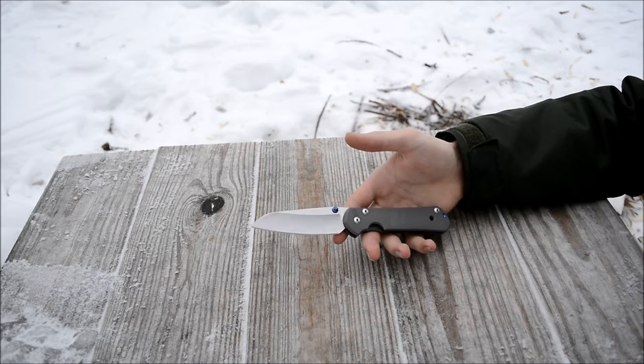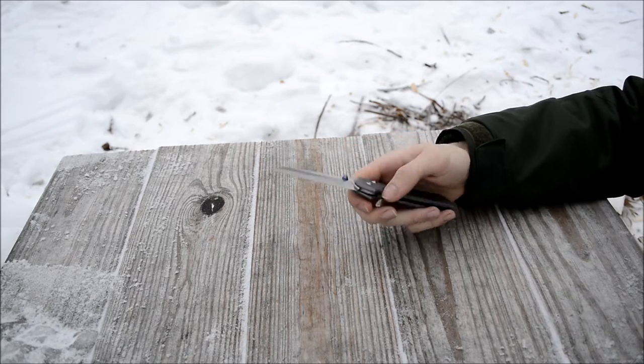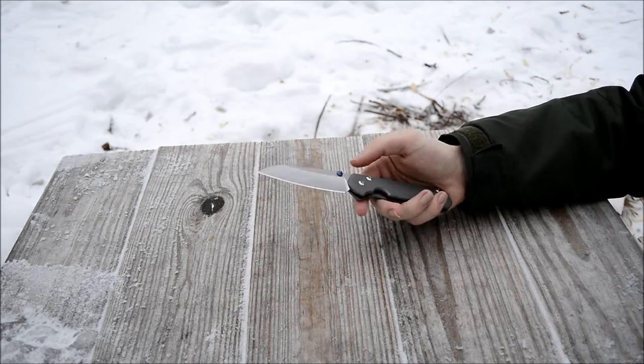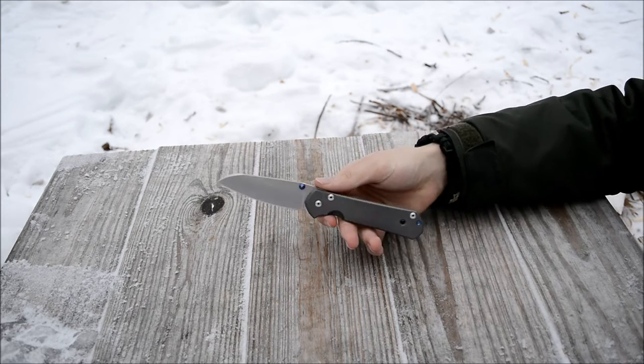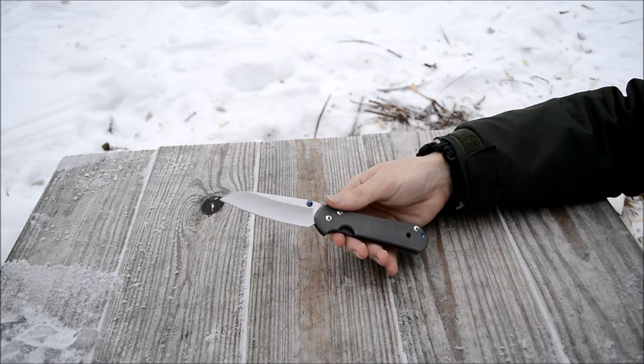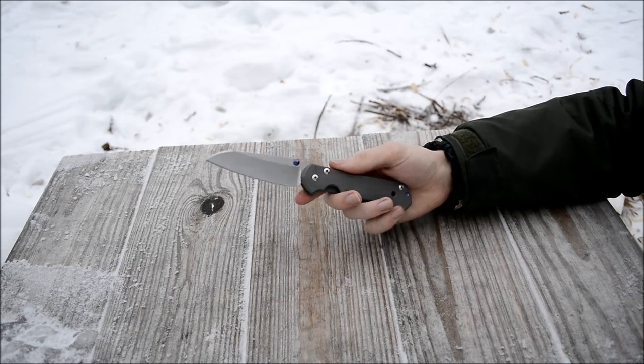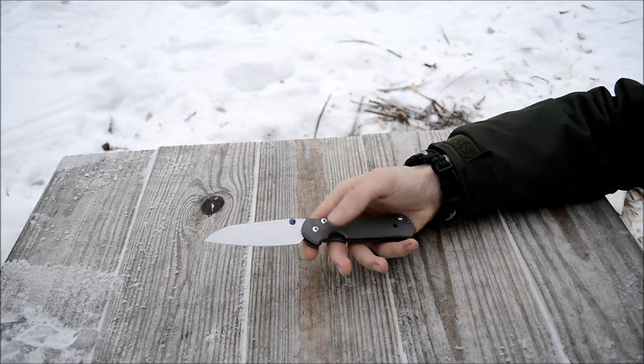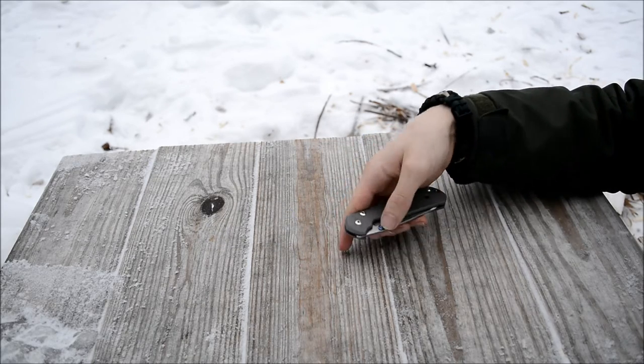Getting into it, my particular Sebenza is the Insingo grind with the plain handle. The main reason why I wanted the plain handle was just because I really wanted this to be a work knife — a knife that I wasn't going to be afraid to actually use. I just chose a very plain model, and I still like it a lot. It is still very smooth and it's every bit as good as any Sebenza.